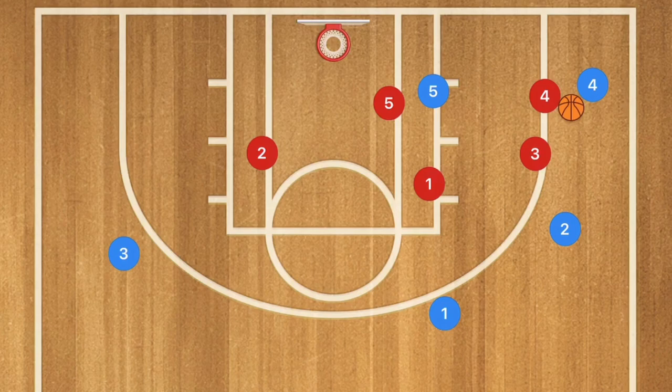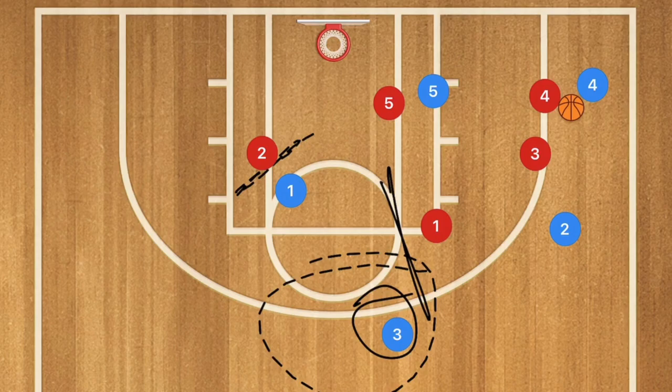I did have a comment on the overload offense video saying that if they just screen away, that's going to allow the player being screened for to get wide open. Well, player 1 is still guarding that area, so that's really not a consideration with this defense. That's why I personally like the 1-3-1.